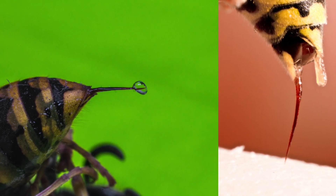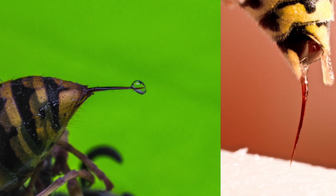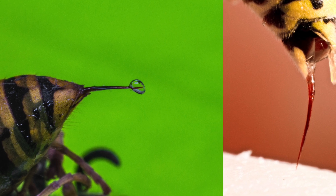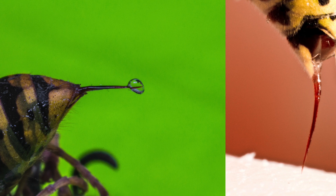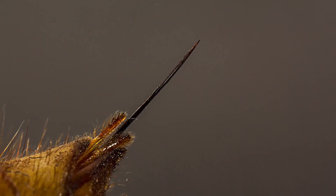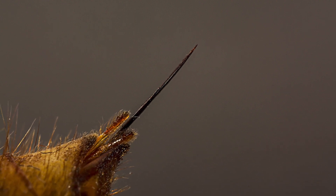A bee stinger is a modified version of an ovipositor, or an egg depositor. The stinger itself consists of three main components: one stylet and two lancets. Each of these components is hollow. They connect to another hollow chamber called a bulb at the top of the stinger. The bee's venom is stored in a venom sack above the bulb, which deposits venom into the bulb via two valves.